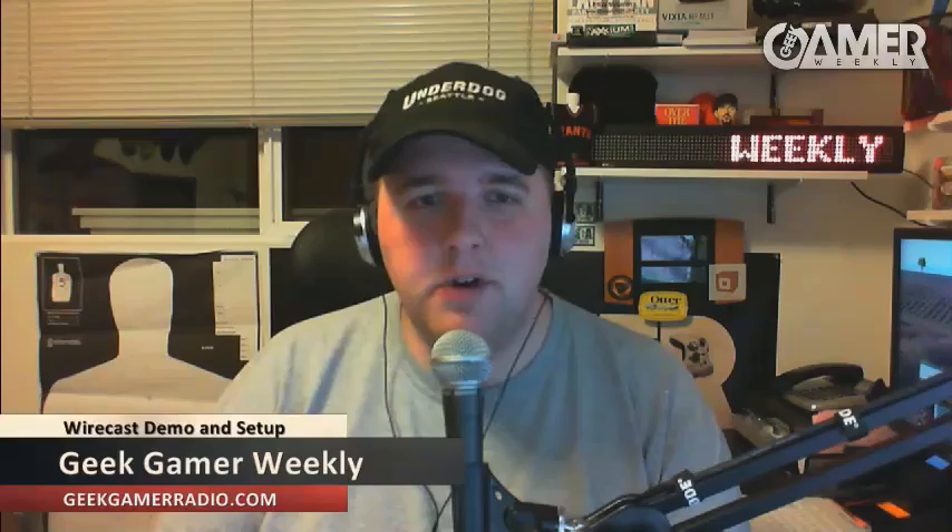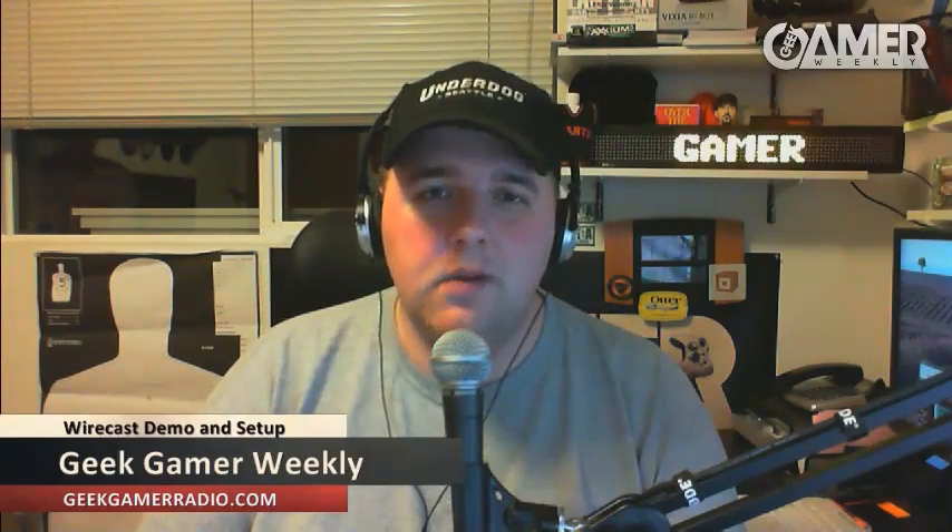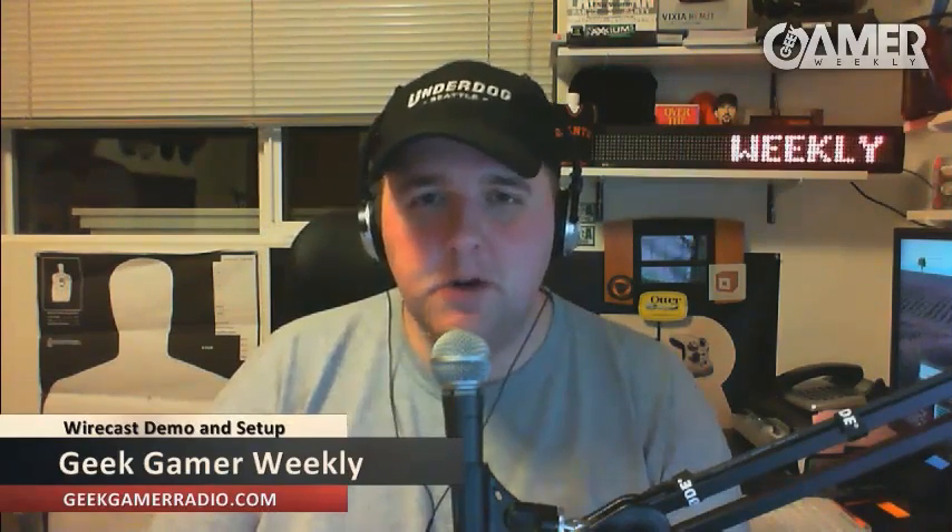We've been asked by the people over at telestream.net, where you can find a very cool, awesome piece of software called Wirecast. What we're going to do here is a little video showing some of the behind-the-scenes secret sauce of what we do to make our show happen, and to show you how we use Wirecast with our show.